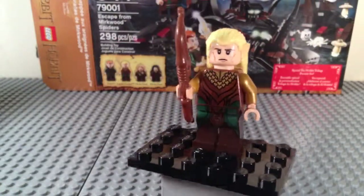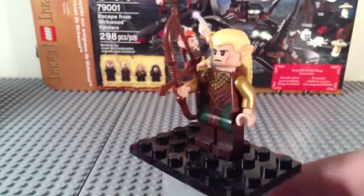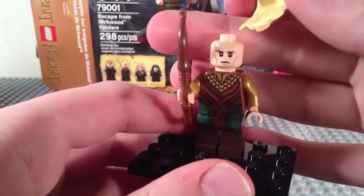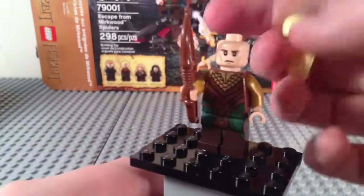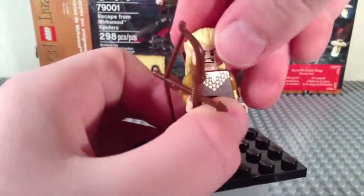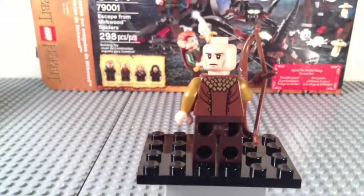Here we have the second elf minifigure, guys — this is Legolas Greenleaf. He does have an exclusive torso print and a pearl gold arm, which is really cool. Same leg print as Tauriel. Got a bow there. Serious face there — he's got blonde long hair. And on the other side he has an angry look, and on the back he has some more awesome printing.